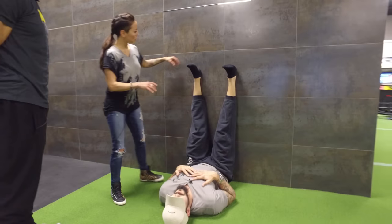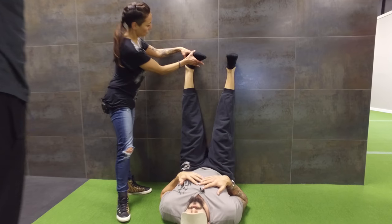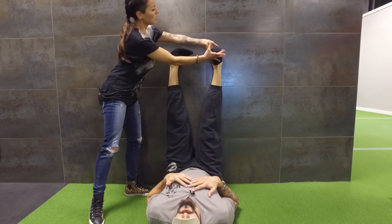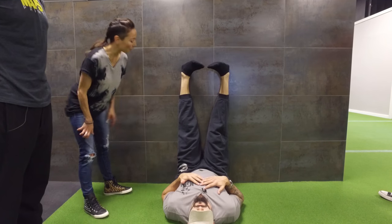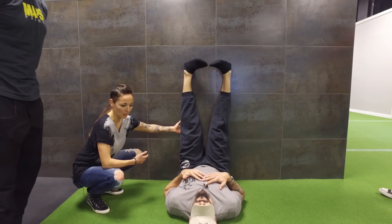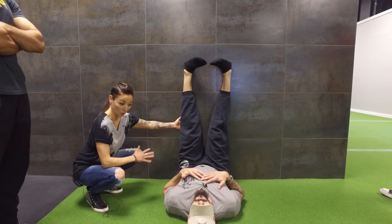You're actually going to internally rotate at the hip — perfect, both sides. Already hamstrings are lighting up. Okay, so don't worry about pressing your knees back towards the wall just yet. We're just setting up right now.